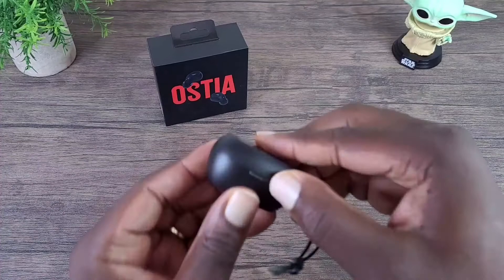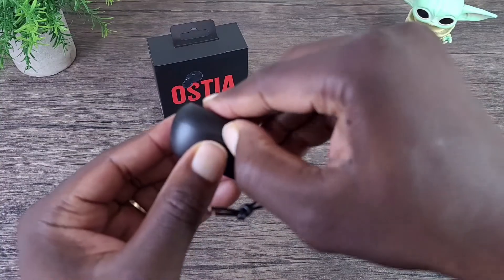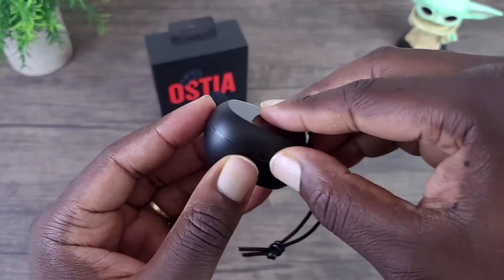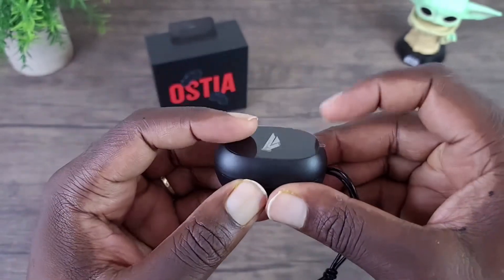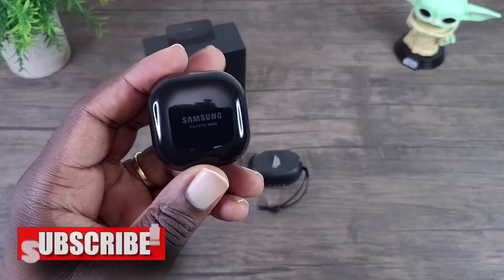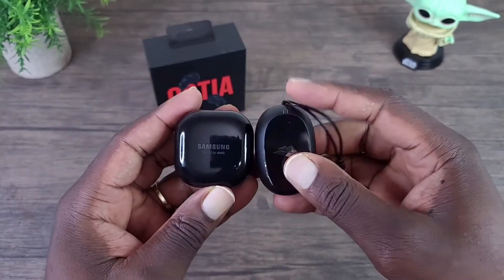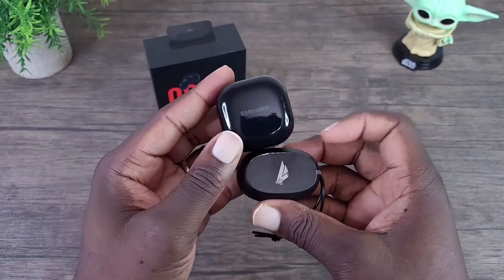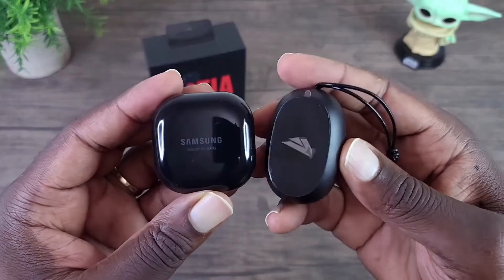Let's look at these earbuds — hopefully this magnetically shuts, and it does. Let's do a quick comparison: these are the Galaxy Live Buds case and then the Osita's case. As you can see, this one is a bit smaller — different shape of course — but it's a little bit smaller overall, and it's light too, so it easily fits in your pocket.